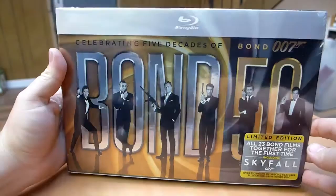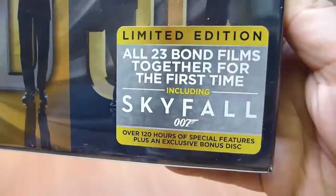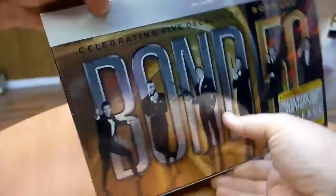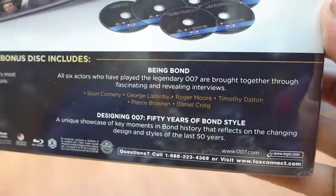So I just wanted to show you how this comes from Amazon. It's a very reflective box, as you can see. It comes shrink wrapped. You can see that it's now got the limited edition including Skyfall sticker on it. That's what the side of the box looks like. This piece up top I believe is going to come off when we take the wrapper off, but here's the back of the wrapper.